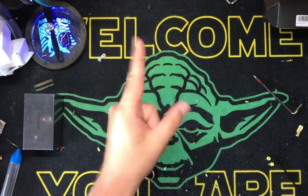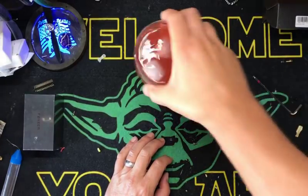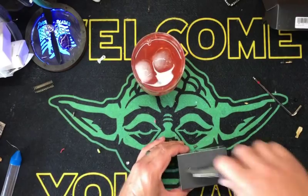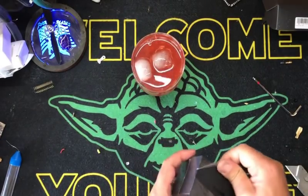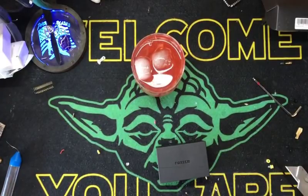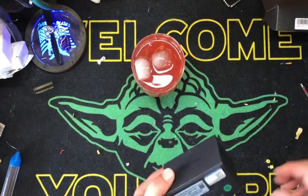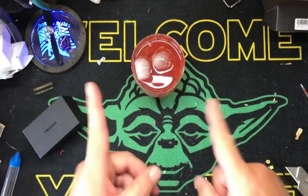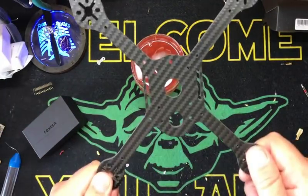Bam, and we're back. Hey kids, happy Monday. So I left it up to you buttholes — I said yesterday, which build video do you want to see? You want to see the taco or do you want to see the campfire? Half of you said one, half said the other, so I guess I'll do both. We're going to start with the taco.